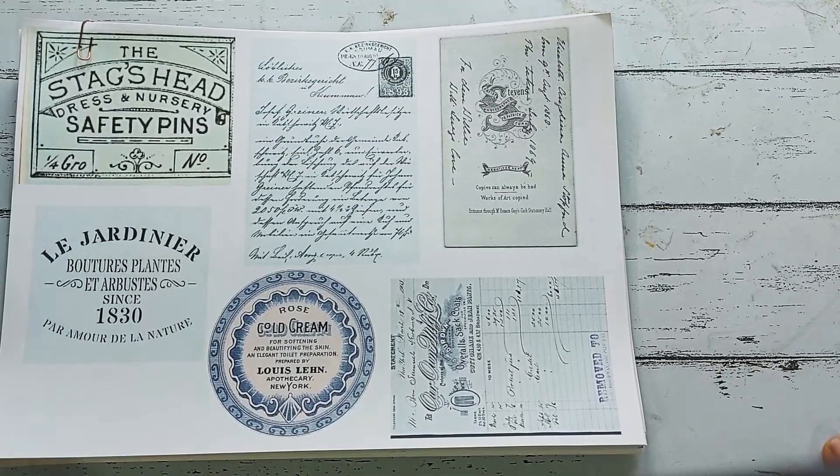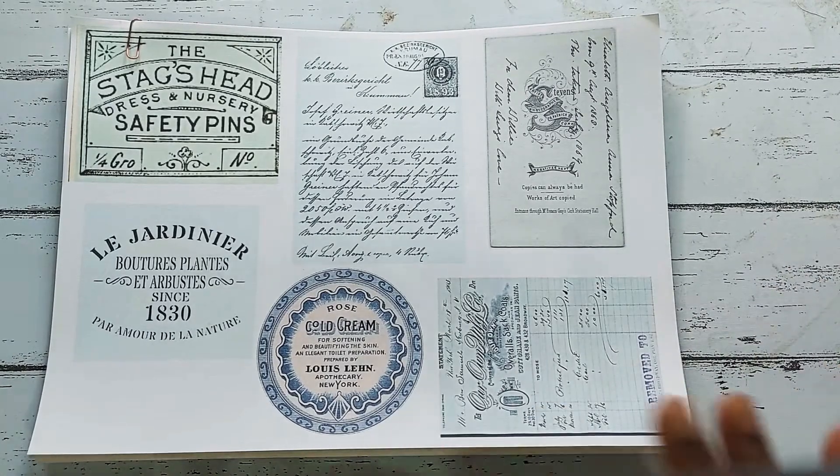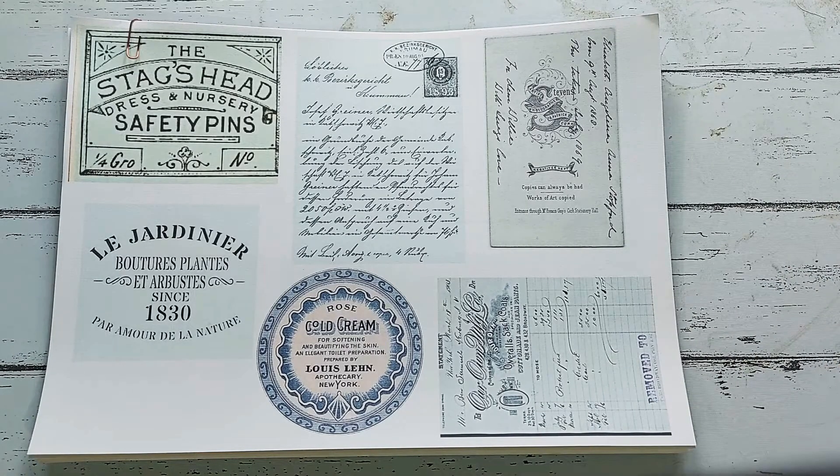Hi everybody, this is Pramita here and it's been a long time since I've done a video, apart from the whole video that you had seen. If you're new to my channel — I do have quite a few new subscribers — my name is Pramita. I am a teacher by profession, but making journals and creating digital kits is also kind of a part-time job for me. I do have an Etsy store where you can find journals as well as digital kits that I create. You'll find the link in the description box along with some of the kits I've created, so if you're interested you can hop on there.